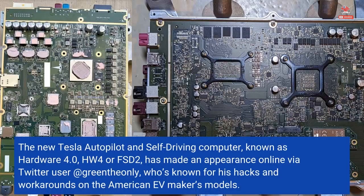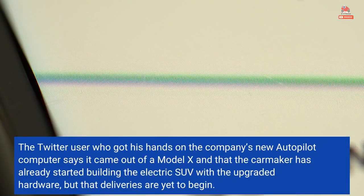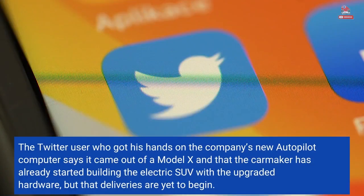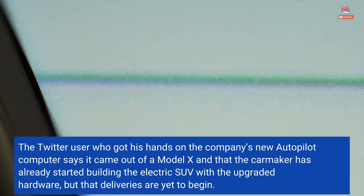The new Tesla Autopilot and self-driving computer, known as Hardware 4.0, HW4, or FSD2, has made an appearance online via Twitter user GreenThianly, who's known for his hacks and workarounds on the American EV maker's models. The Twitter user who got his hands on the company's new Autopilot computer says it came out of a Model X and that the carmaker has already started building the electric SUV with the upgraded hardware, but that deliveries are yet to begin.